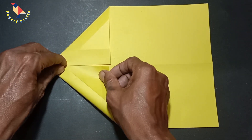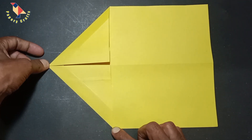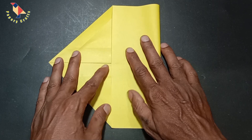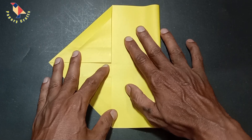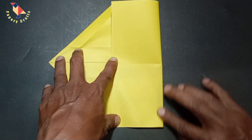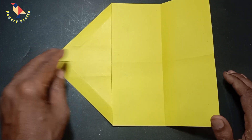We are going to fold triangles into the center, so your paper should look like this. Now we shall go ahead and fold this bottom edge up to the edge right here, just like that, and we shall unfold that and flip your paper over.